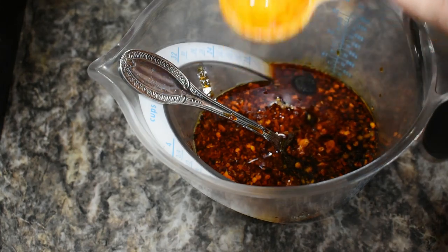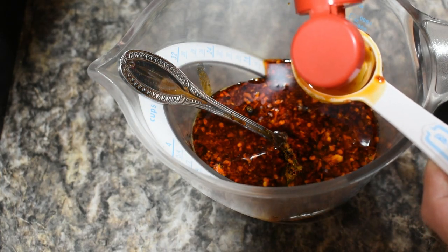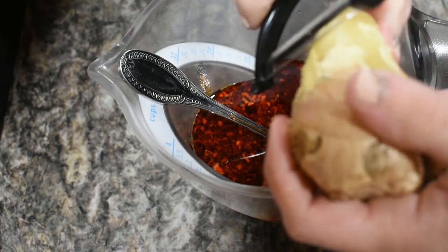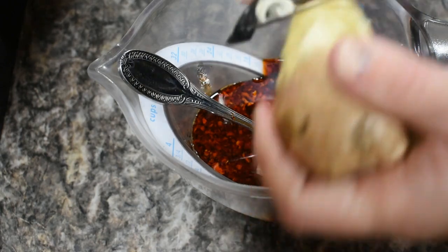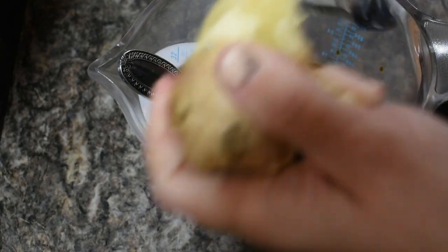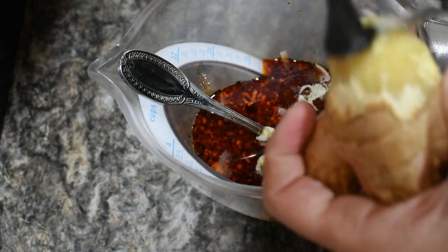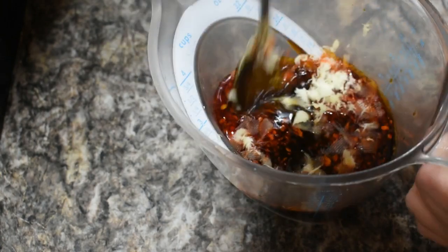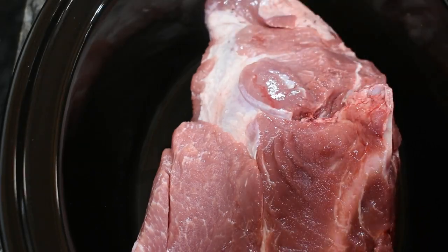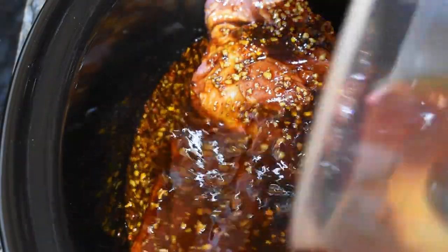We also need two tablespoons of oyster sauce, two teaspoons of toasted sesame oil, and two tablespoons of freshly grated ginger. I keep mine in the freezer — it makes it super simple to shave off what you need, and you can even use a spoon to do it when it's frozen. Pick up a large chunk of ginger from the grocery store; it lasts a long time and it's super cheap. That's it for our sauce mixture — just mixing it all together and we're going to pour this over our pork shoulder and let it cook on low for about six or seven hours.